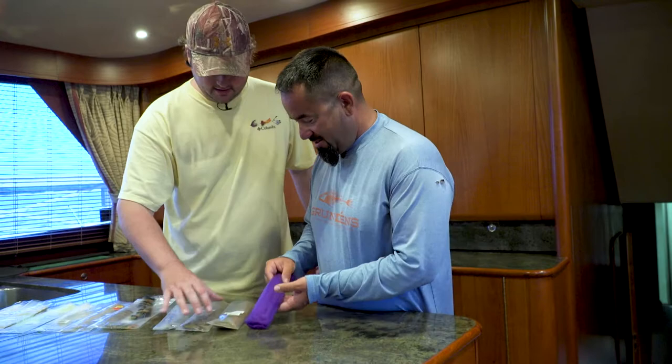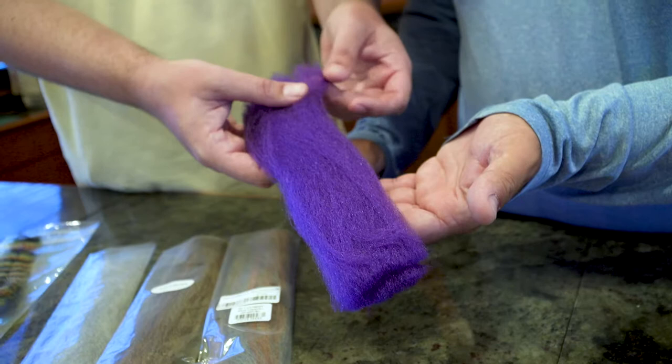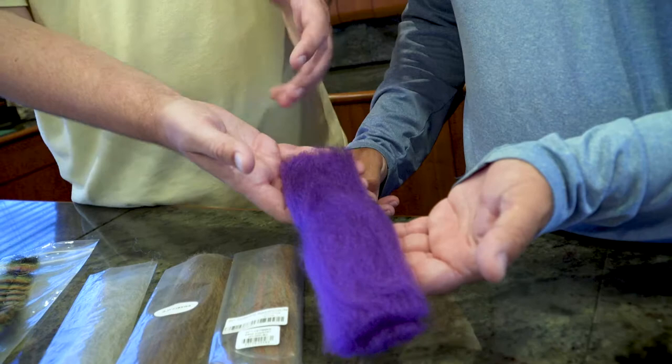Anyway, what do we got here? We have more synthetics. These are EP fibers — they are synthetic hair used to make baitfish patterns. You can see there are millions of them here. You can pull yourself a clump off, tie it on the hook. And then this is what I was talking about with the razor scissors. When you're done, you have basically what looks like a giant purple furball. Clip it down, make it look like a mullet, make it look like a baitfish pattern.